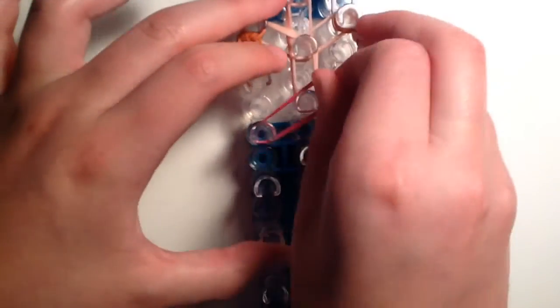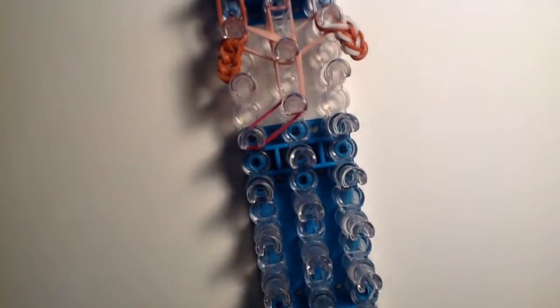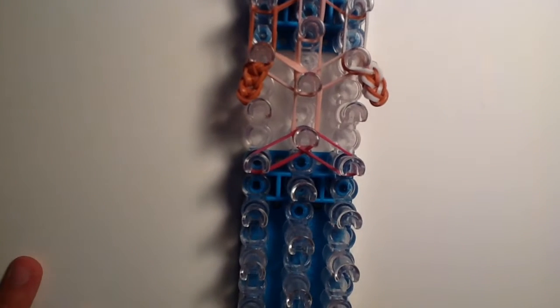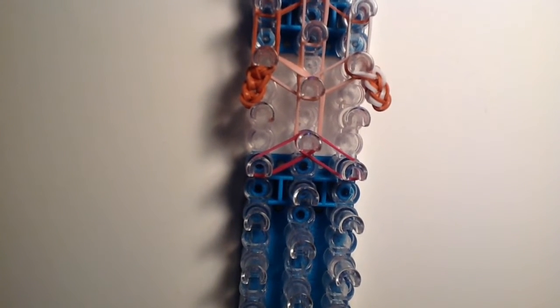Now take double fuchsia bands and go diagonally from the neck to the left side, then take another double fuchsia and go diagonally down to the right side.